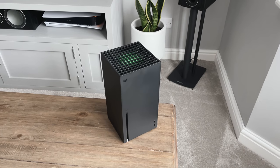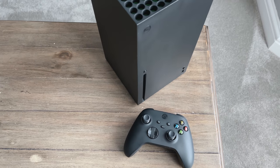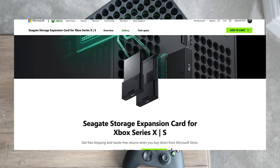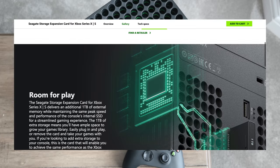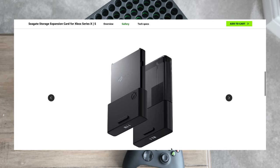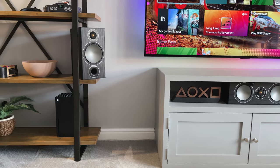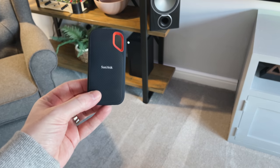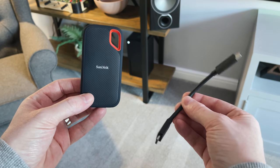The internal storage of the Xbox Series X is a 1TB SSD, of which just over 800GB is usable. Although 800GB is probably enough for most, there's also the option to expand using the Seagate storage cards. For about £220 or $220 on the Xbox website, you can buy these official cards — they plug into the back of the console and add an additional 1TB of storage, keeping exactly the same performance as the internal memory, and they look pretty neat. What's great about these drives is you can actually play and store your optimised games for the Xbox Series S and X on them. You can also use normal SSD drives like the SanDisk drives I've got, but these will not work with playing Xbox Series X or S optimised games — they will only work with back-compatible games.